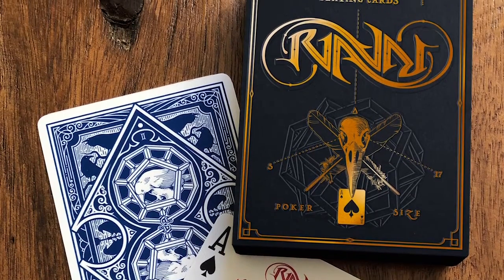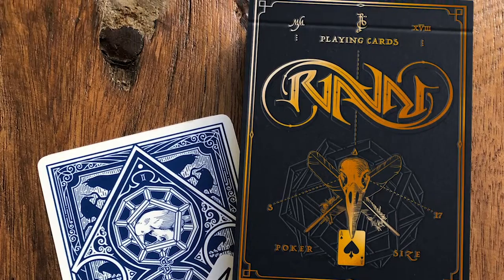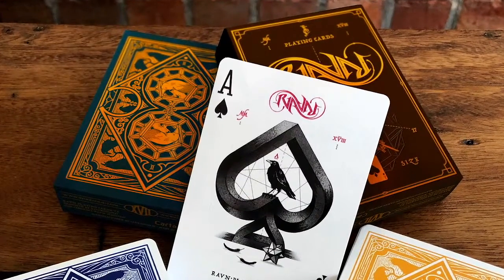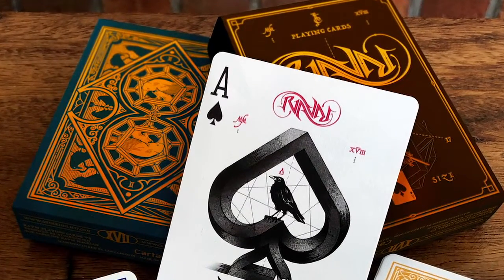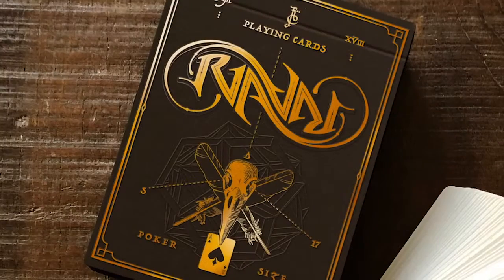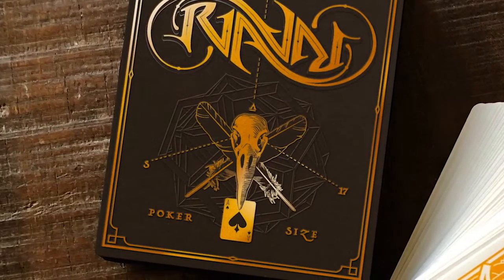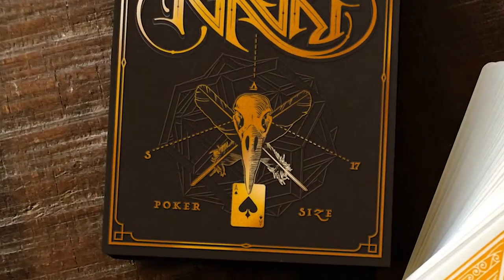The tuck boxes are completely new and redesigned, featuring the iconic ambigram Raven logo. The boxes will come in navy blue and chocolate brown, one for the blue deck and one for the yellow deck respectively. Copper foil embossed, the design iterates on the traditional skull and bones motif.